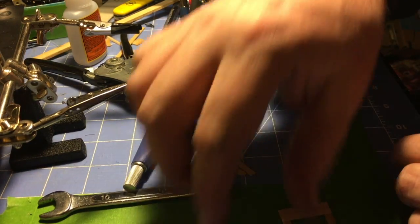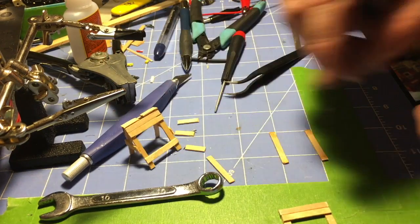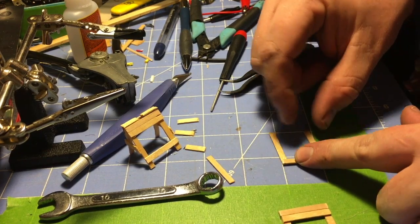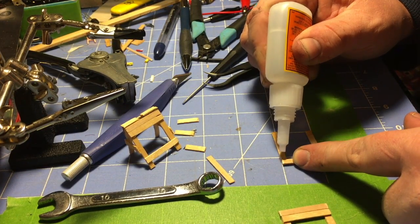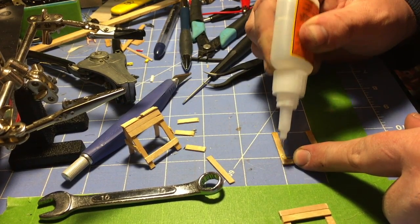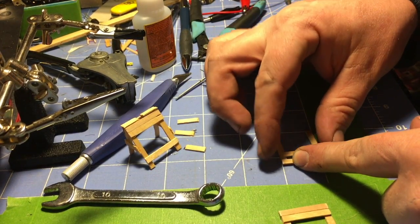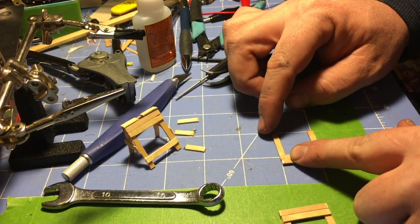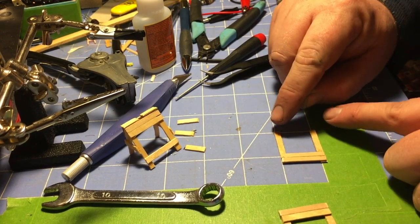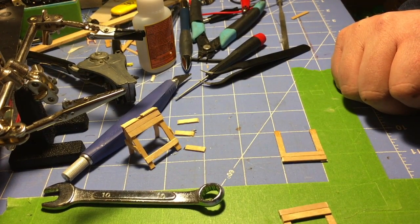That dried. Next step — let's take our two diagonal supports on the back. We're going to put our cross supports on those. Touch more glue. Also on this back piece, I'm going to do the lower support, stop the video, let the glue dry, and then we'll pick the camera back up.